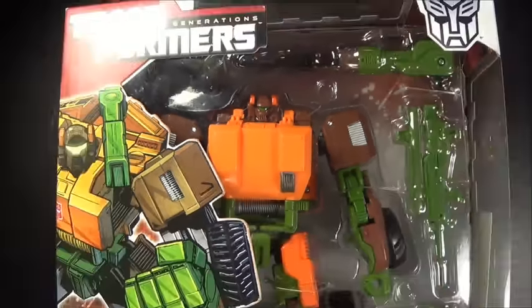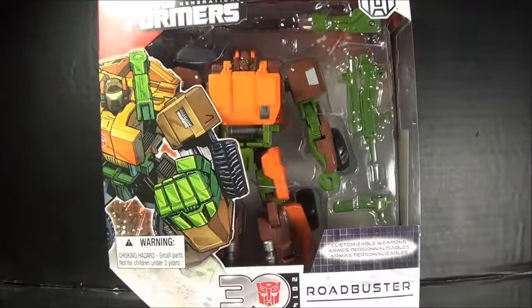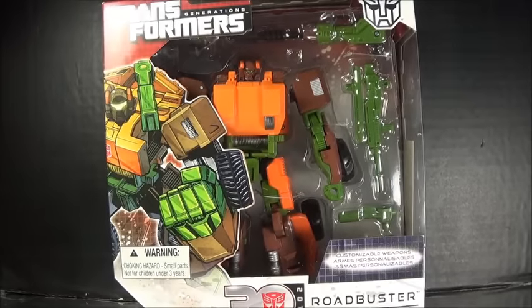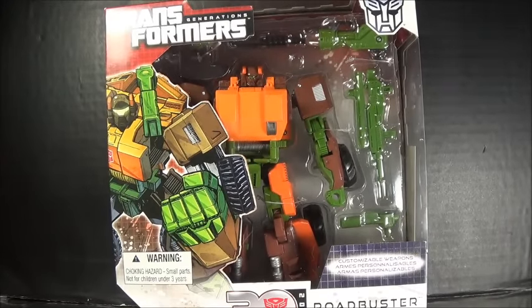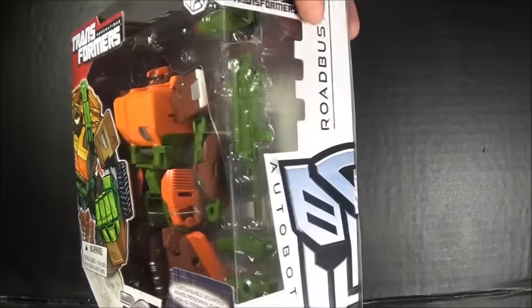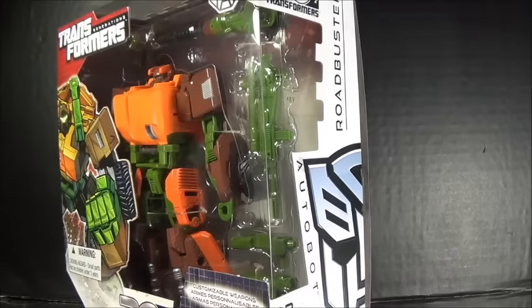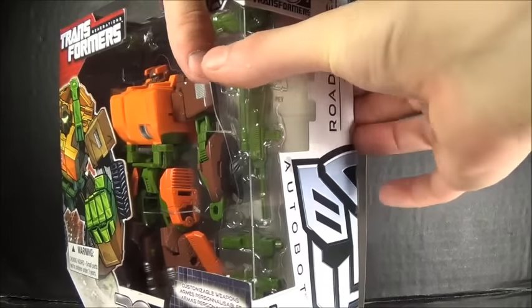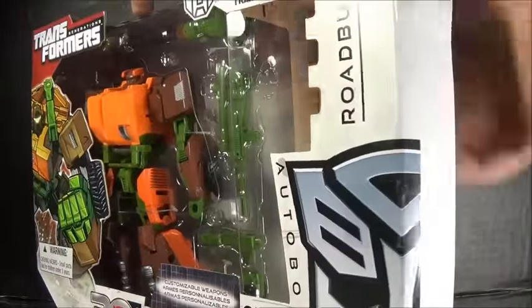Hey guys, I'm Brian here doing a new video — this time I'm doing a little unboxing for the Transformers Generations IDW Roadbuster. The point of this video is just to open it up and get my first-hand reaction. Eventually I'll do a full-on review maybe, but for this video it's basically just first impressions of the figure as a whole.